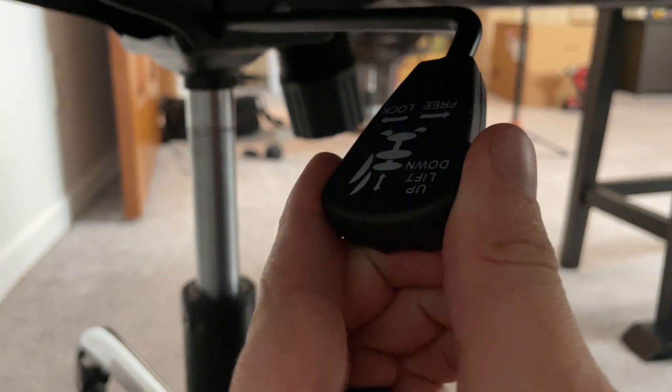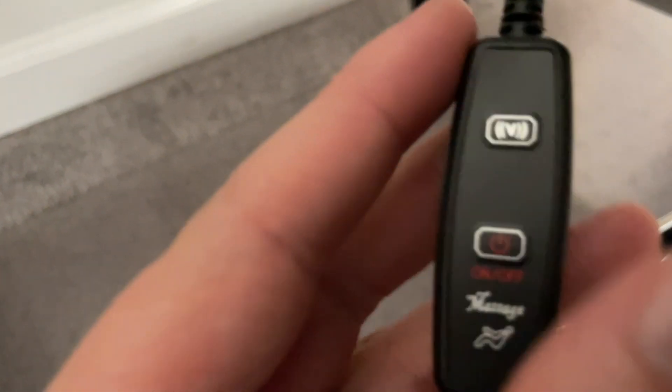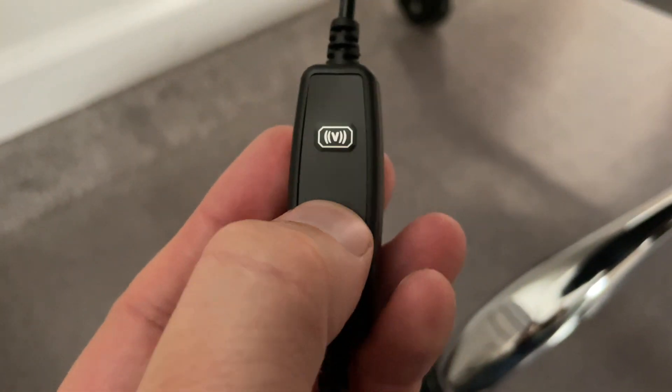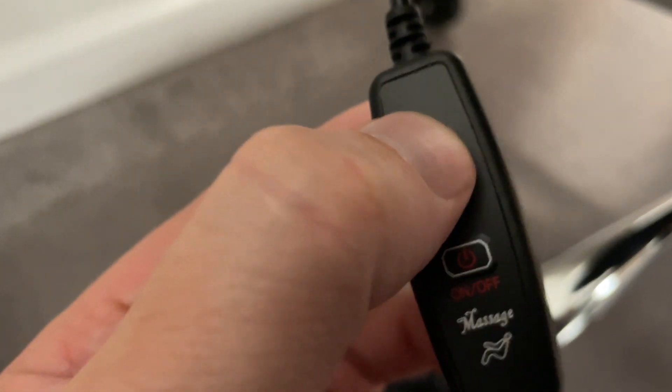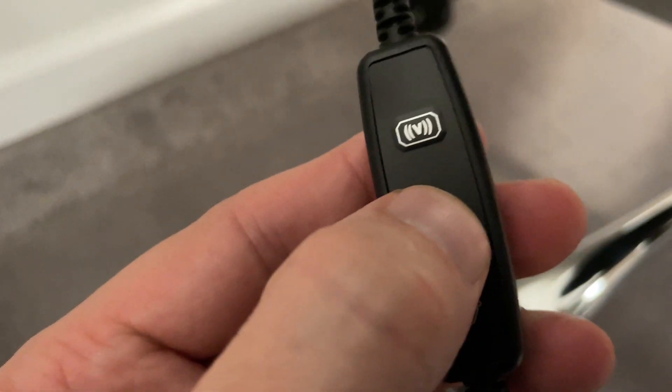Here's the lever down below that controls the height of the chair itself — this is how we're able to control that. And don't forget, we do have that massager and heat as well. Here's how we go ahead and turn that on and off. It's nice that you've got access to those controls and can customize it how you like.